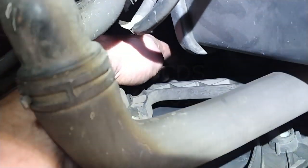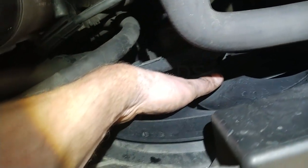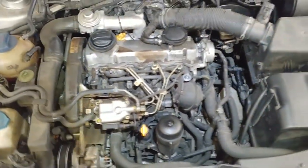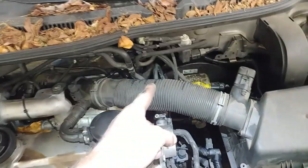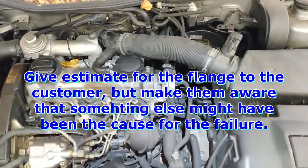The fan cannot come on unless you turn the AC on, if it has AC, or unless that radiator fan switch gets warm — then the fans will come on — so there's no worry about sticking fingers in here. It needs a thermostat, long story short. That's why that flange blew — you cannot just give an estimate on the flange because you don't know the history of it.